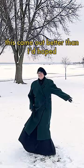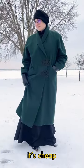This came out better than I'd hoped. It's warm, it's green, it's cheap, and it was easy.